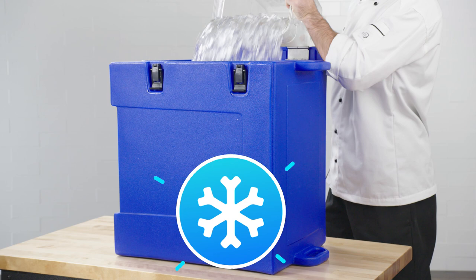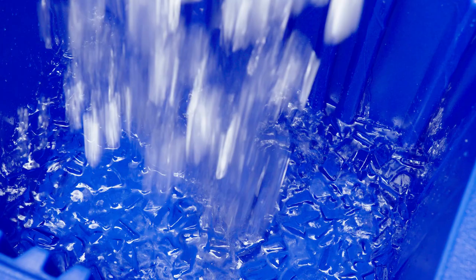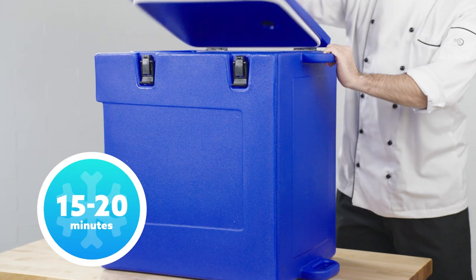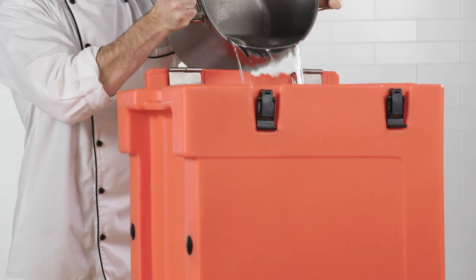Pre-chilling or pre-heating the carrier can also help extend this time. To pre-chill, tilt the unit with the opening facing up, add ice water, and close for 15 to 20 minutes. To pre-heat, do the same thing but with hot water.